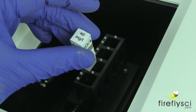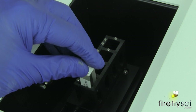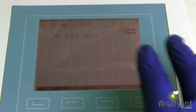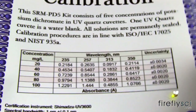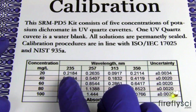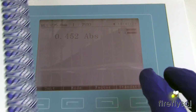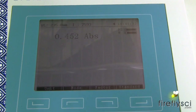Let's go ahead and test the 40 milligrams per liter at 235 nanometers. Now our machine is showing 0.452, and we'll check our certificate again at 40 milligrams per liter, which shows 0.453. So again, this is perfectly calibrated at 235 nanometers using the 40 milligrams per liter standard.